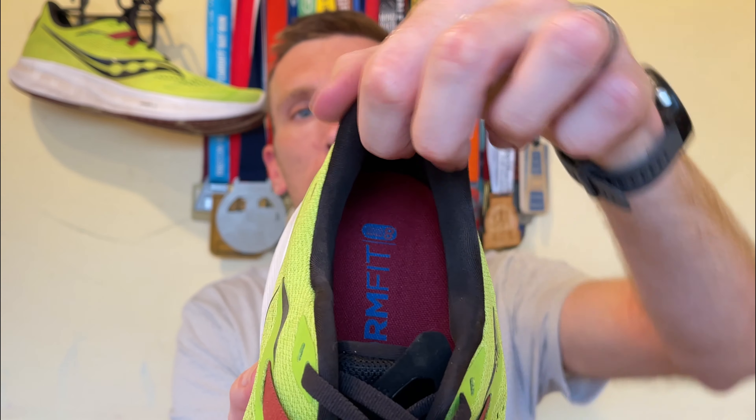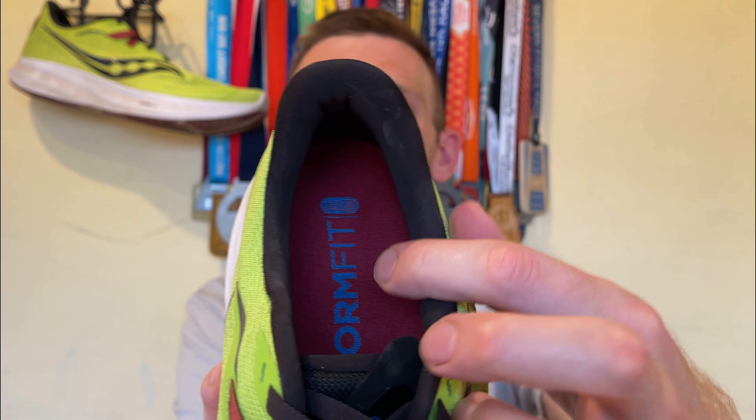The ankle collar groove is absolutely perfect, cuts right underneath your ankle, no rubbing whatsoever. Really, really comfortable, and we're talking about medium plush cushioning up and around the top here. Not crazy thick padding but certainly not thin — it provides just the right amount of comfort.